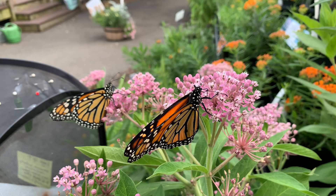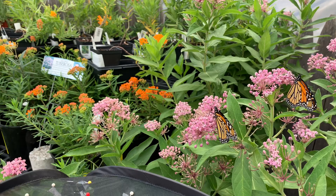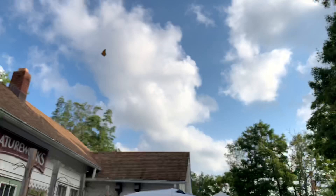So pretty! If you come by and there are butterflies ready to be released, we would love to share it with you. We can put one on the back of your hand and you can release it. We have all the plants that monarch butterflies need to lay eggs on here in this area of the nursery.